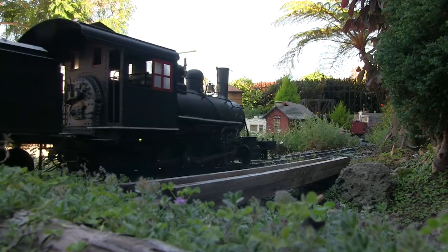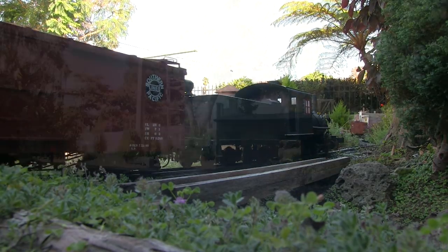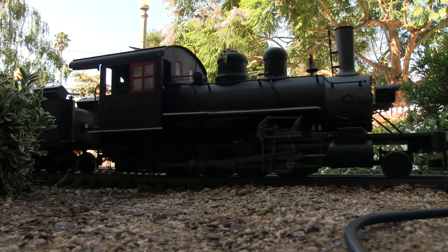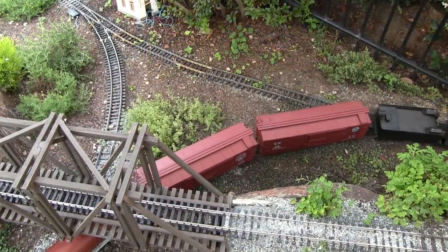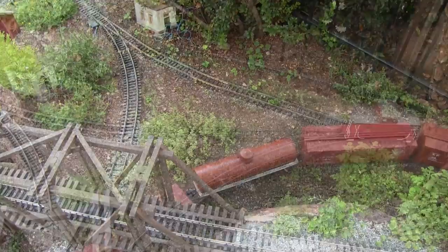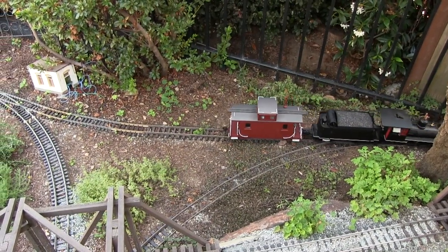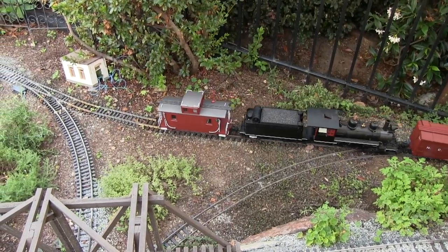Now that our train is made up, we're going to head out of the Parkston Yard for the Parkston Y. In the process we have to head through town, and we're going to have to turn the train in order to go over the hill. Once we turn the train, it will head over the hill to Ericsville. Now we're going to back through the Y, and this will turn the train around so that we can head over the hill to Ericsville.